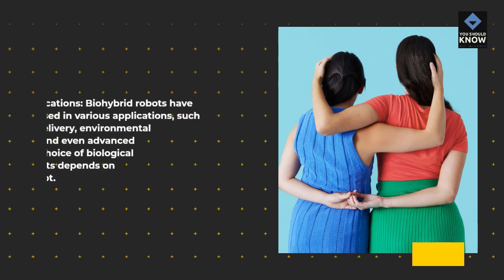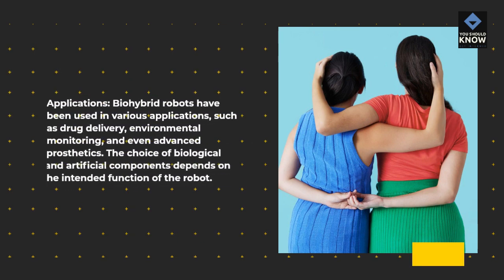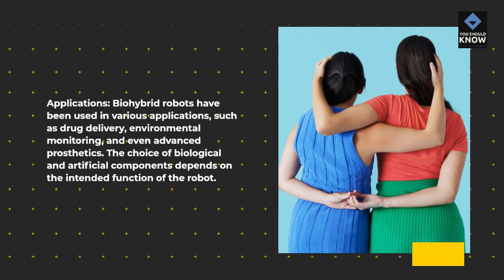Bio-hybrid robots have been used in various applications, such as drug delivery, environmental monitoring, and even advanced prosthetics. The choice of biological and artificial components depends on the intended function of the robot.